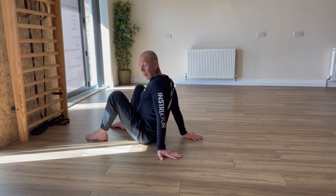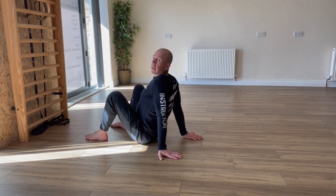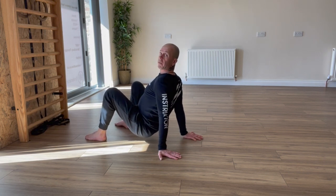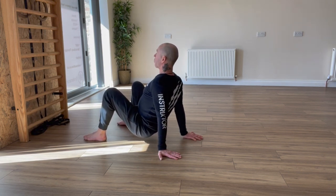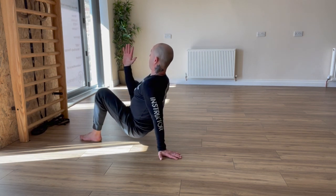First move, we're going to set up in crab. Feet shoulder width apart, hands facing back. From there, pull the shoulders back, activate, and push the bum off the floor — you're pushing the ground away. First move is going to be a right arm crab reach, so from there I'm going to bring the right arm in front of my body.